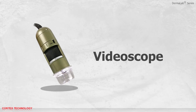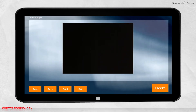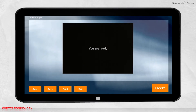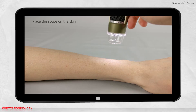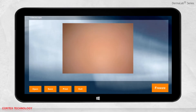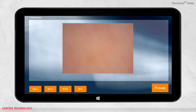Video scope application. Select video scope. After selecting video scope, the scope will light up, meaning it is ready and you can start visualizing. Place the scope on the skin you want to visualize. You need to adjust the black turned dial to focus the image. You can move it around and see the image updating.